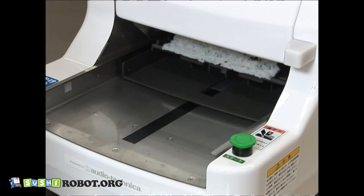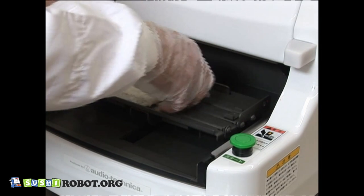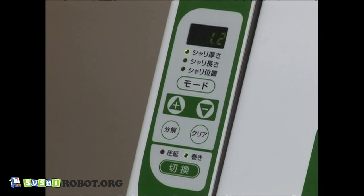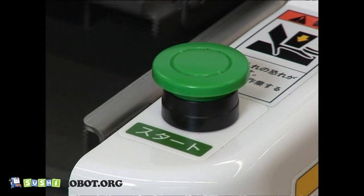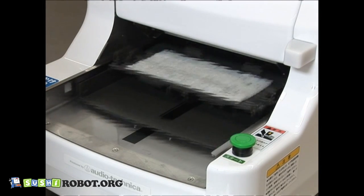As the first step, make rice mats on a trial basis without putting nori — sheets of seaweed — on the wrapping unit. Adjust the thickness, length, and position of rice mats before operation. After making sure the supply light is on, press the start button. Continue making rice mats on a trial basis until ideal rice mats come out.